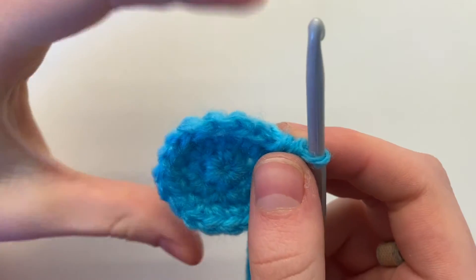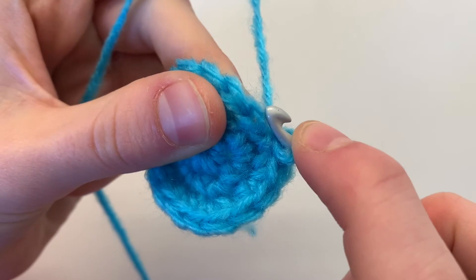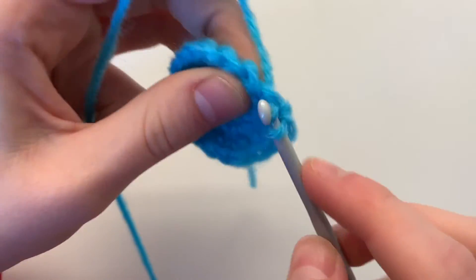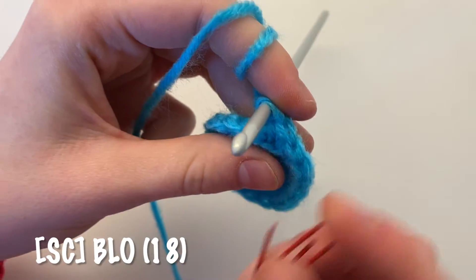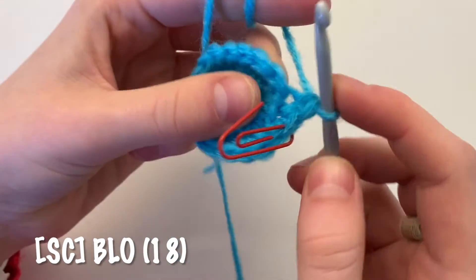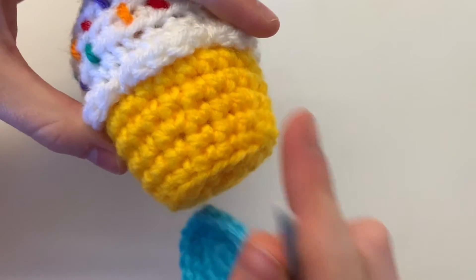Next we're changing direction, so single crochet in every stitch in the back loop only. Notice how each stitch is made up of a V-shape — you're only going to go in the back one, all the way around. You may want to start using a stitch marker so you don't lose count. Do 18 single crochets all the way around, and this creates the shape — it changes from the flat bottom to the side.